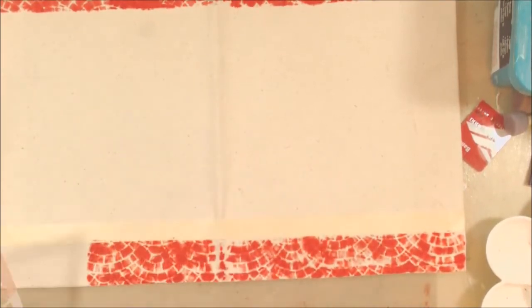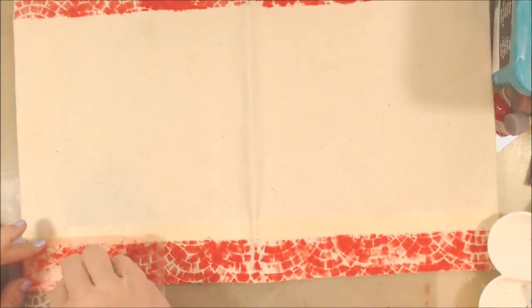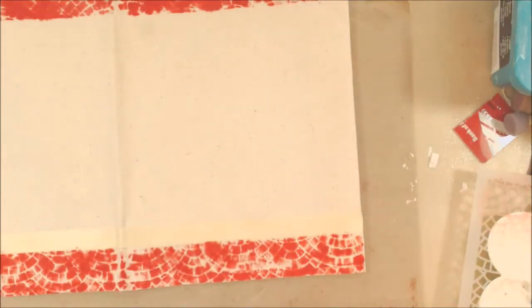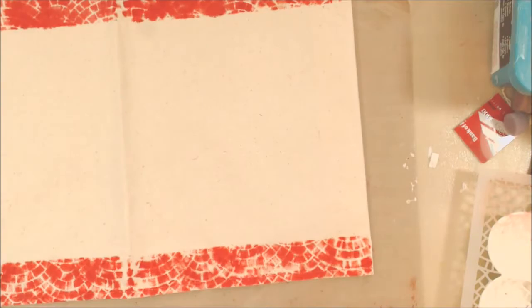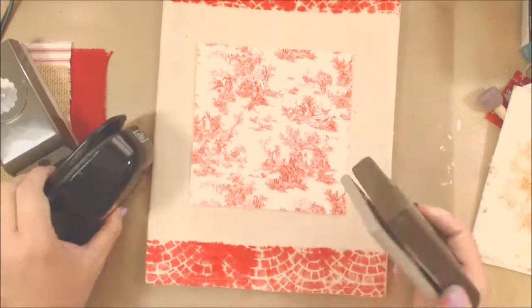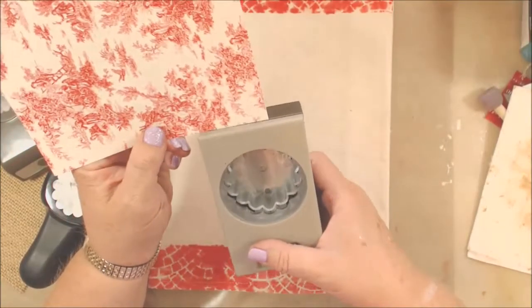Once I get all the way across and have the tape removed, I am going to hit this with the heat gun just to try to get it dry. Since this is such an intense color I don't want it going anywhere, and it did a pretty good job not bleeding under that tape. Here I have a piece of red and ivory toile paper.